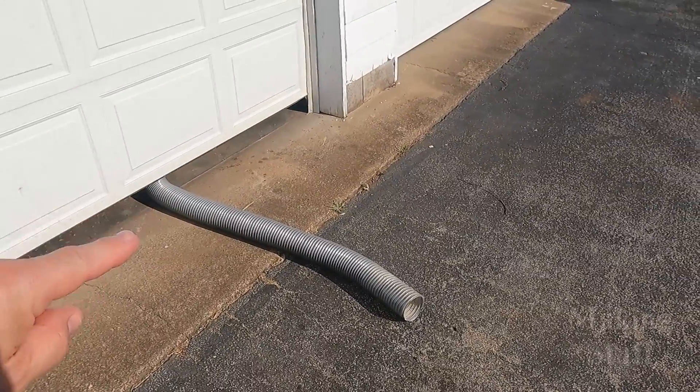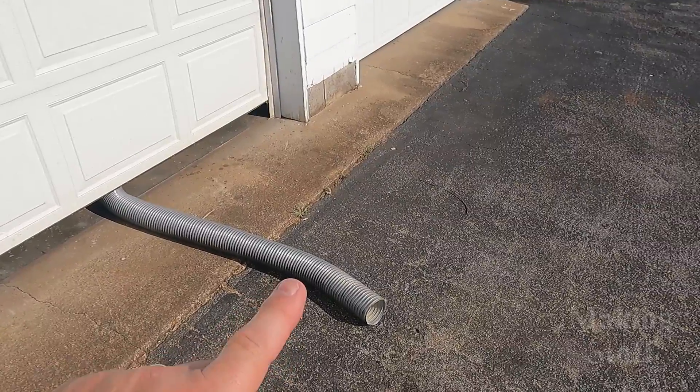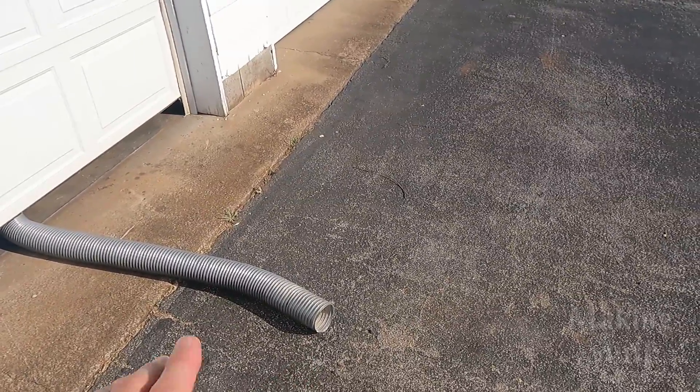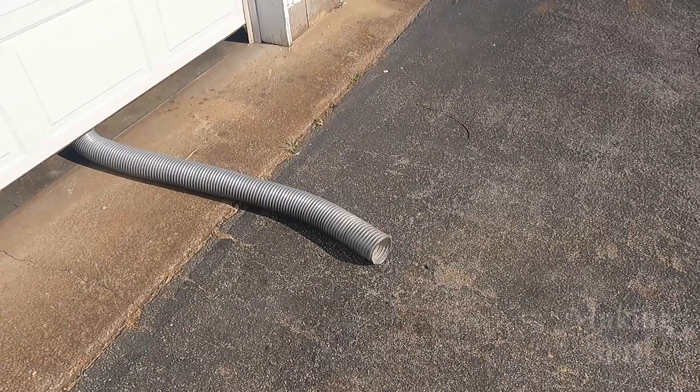For this test, I just cracked the garage door a little bit and ran the hose out, and I can stand right here and smell the burnt wood. So I know that all the smoke is coming out of the end of that hose. It's not enough to see it, but it's definitely enough to smell it.